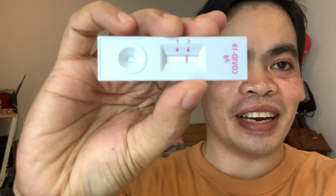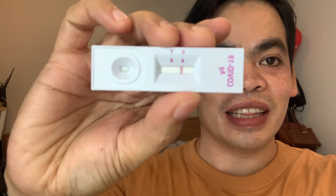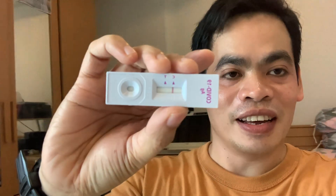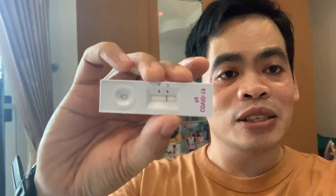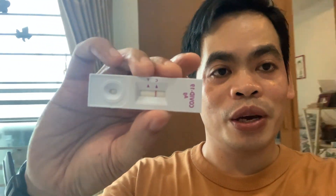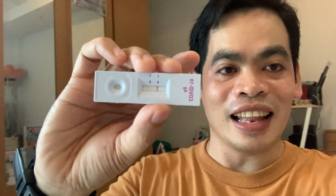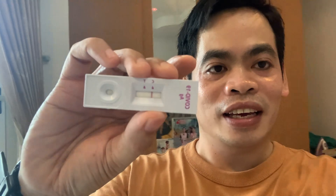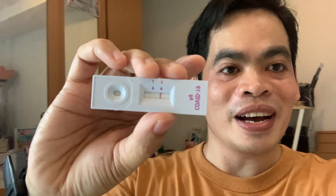It's negative, guys! You can see only the C is getting red. If both lines were red it would be positive. Thank God! Okay, so for more videos please click like and subscribe below, and click the notification bell. Thank you, bye-bye!